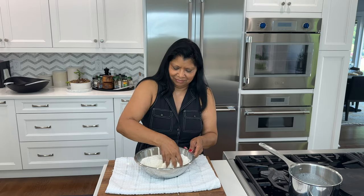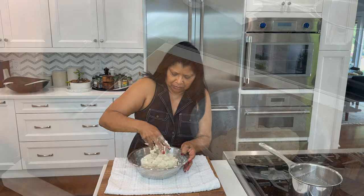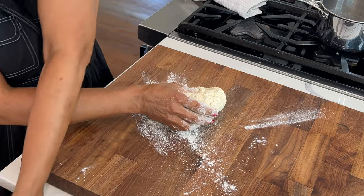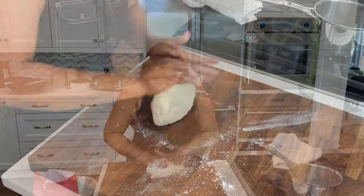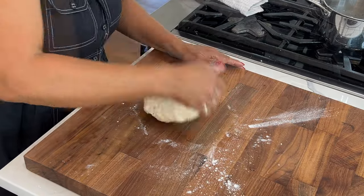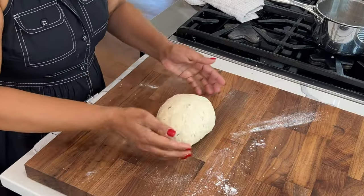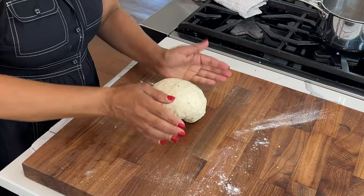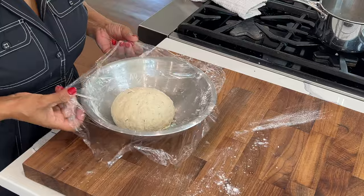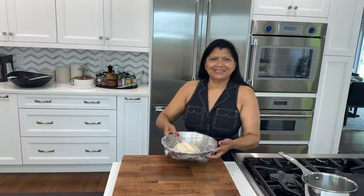Mix. Just knead it together. Transfer the dough to a lightly floured work surface and knead for a few minutes until nice and smooth — about 2 to 3 minutes. Once the dough is smooth, shape into a round. Transfer it back to the bowl, cover, and let it rest 15 to 30 minutes.